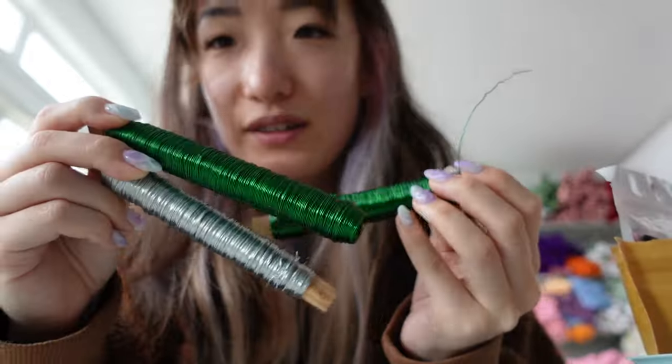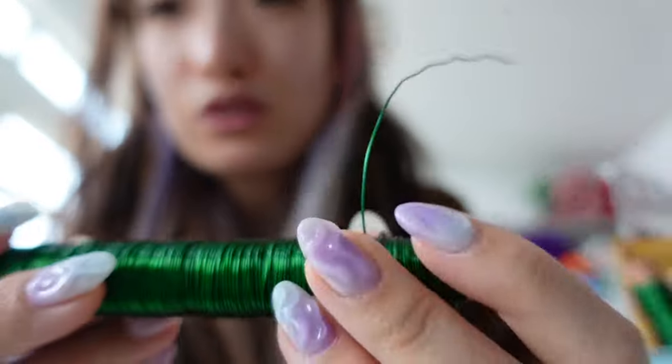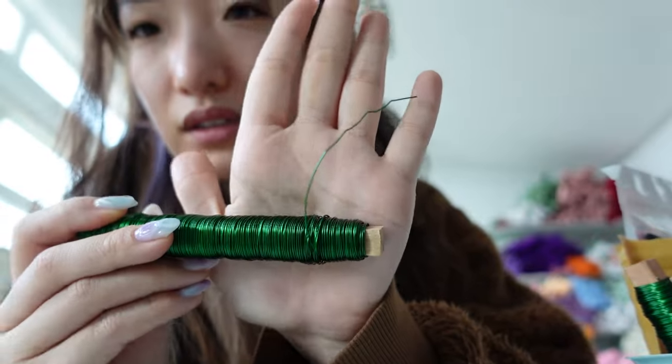The Dollarama leaf wire is specifically the one wrapped around a wooden block — it also comes in silver. It's cheap, there's so much of it, and it'll last you a very long time. It's very sturdy and still cuts with scissors, which is great. I had one that required wire cutters and it was a little thicker — I think this is 22 to 24 gauge. I want to minimize how many tools I carry, so I like that this one cuts with regular scissors rather than needing wire cutters.